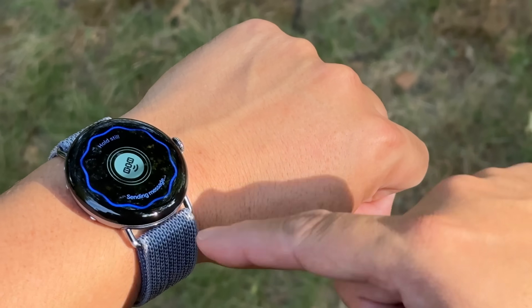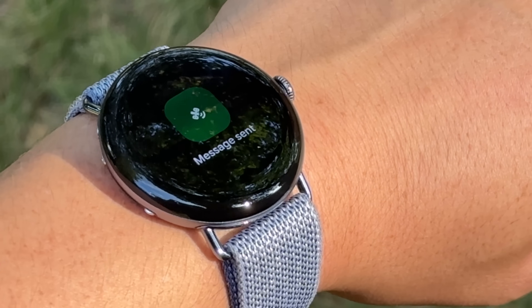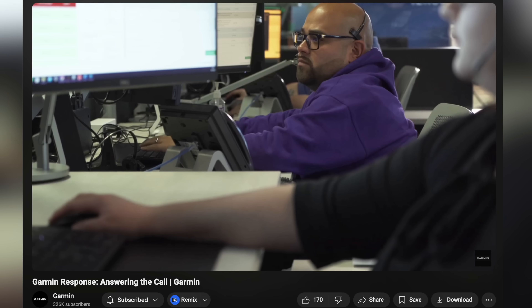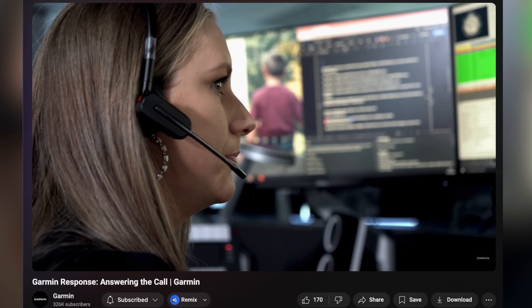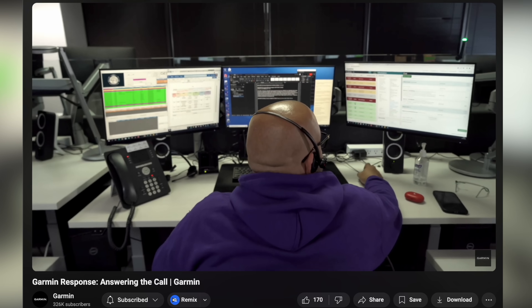The message generally speaking only took a couple of seconds to send, and then you get a response back from the emergency response center. Interestingly, that emergency response center is the Garmin Response Center — that's the official name. So they partnered with Garmin for that. Garmin is the one that's going to take care of all the emergency response coordination, and they've been doing that for many, many years on their inReach devices as well as any other devices with emergency connectivity.